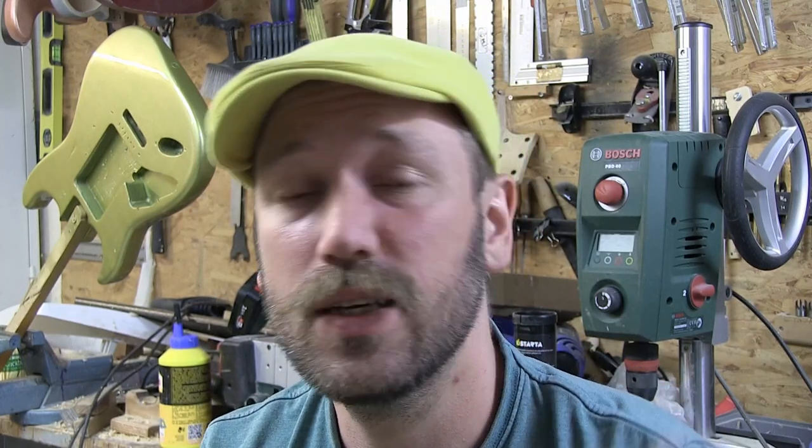Thanks so much for watching. If you're not subscribed, please subscribe - it really helps out the channel, we need it to grow. Until next time, stay awesome and cool, and go put in a distortion knob in one of your guitars and have fun doing something weird and crazy with it and being creative.